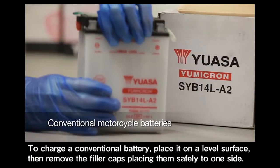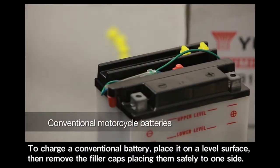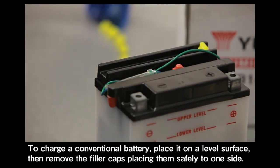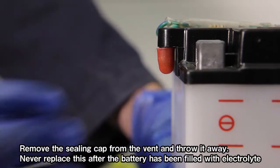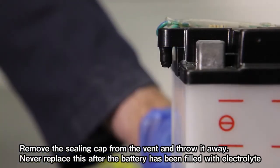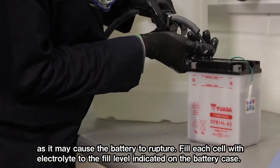To charge a conventional battery, place it on a level surface, then remove the filler caps, placing them safely to one side. Remove the sealing cap from the vent and throw it away. Never replace this after the battery has been filled with electrolyte, as it may cause the battery to rupture.